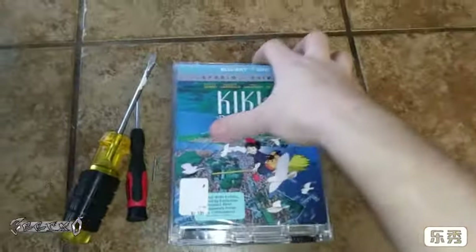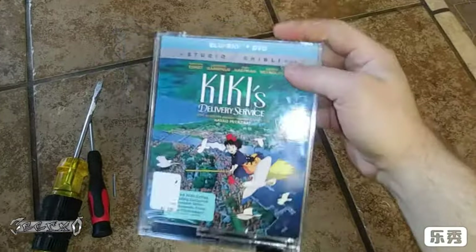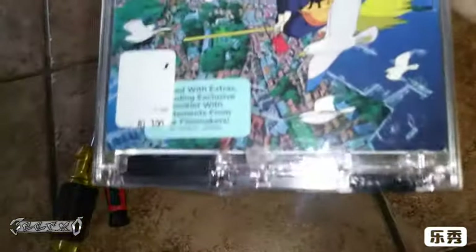Hi everybody, this video is how to open one of these blu-ray safety cases. I bought this for my wife. I went through self-checkout and didn't realize I was going to need someone to open this. This is the one with the black little mechanisms on the bottom.